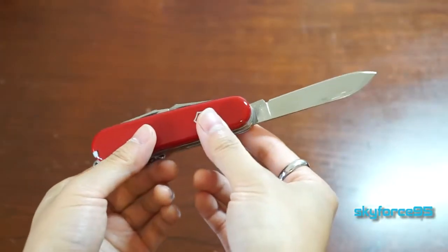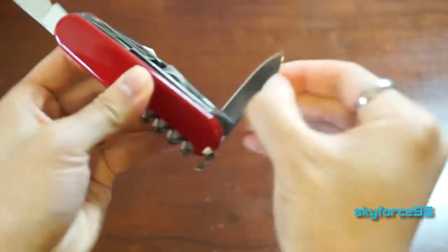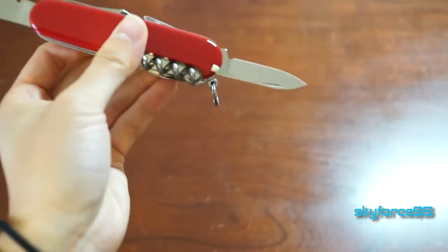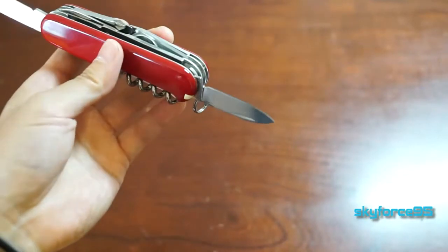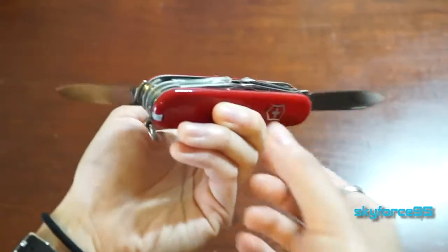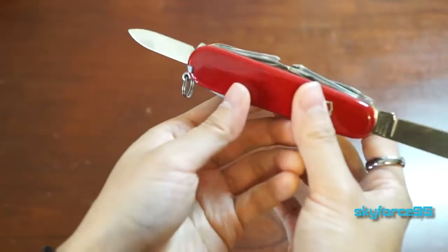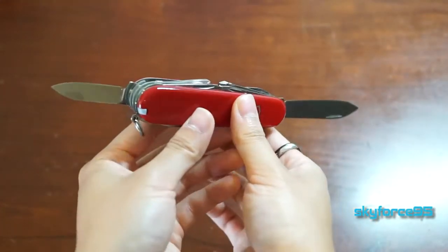Now we move on to the large knife. This is a bigger blade as opposed to the smaller blade, which is less than two inches in length, so there are definite differences between the two if you want to cut larger items. Personally I always stick with the smaller one to open mail or something like that, and save the bigger one for other cutting needs.